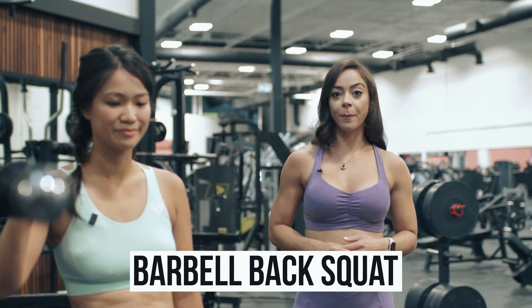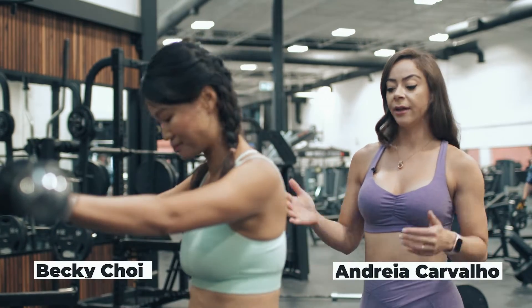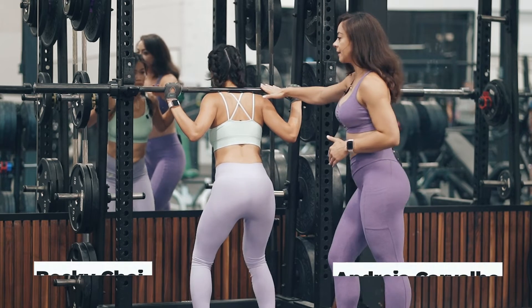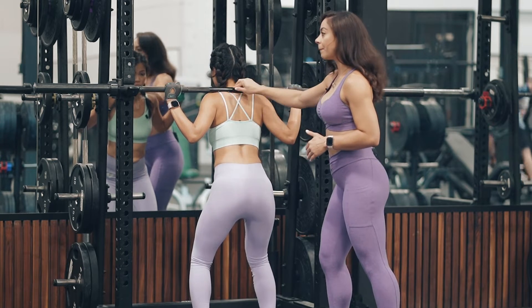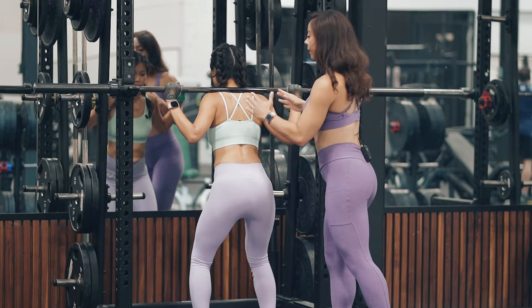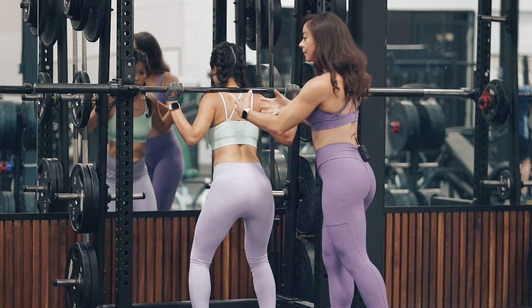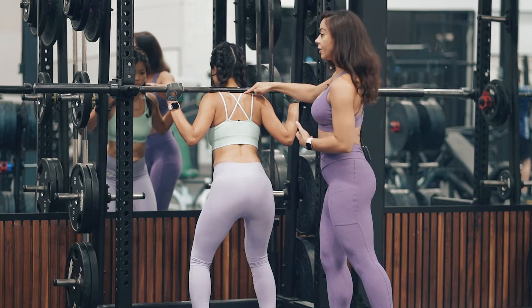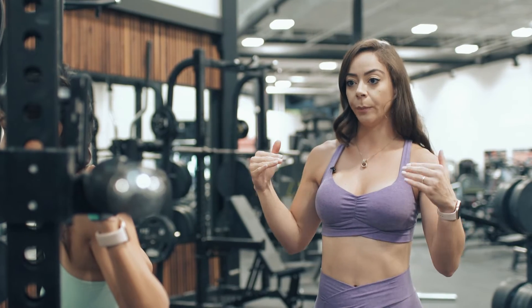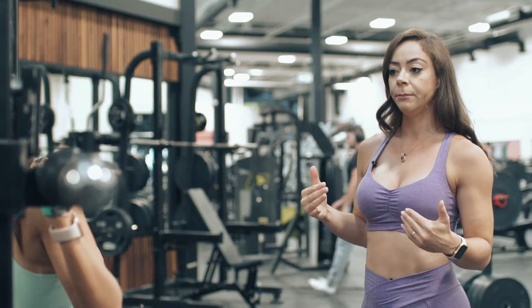We're going to show you how to do the Barbell Back Squat correctly. Becky is going to position herself under the bar. One of the common mistakes people make is to use a bar pad to protect their neck from the bar. But in reality, the way you position your shoulders and when your shoulder blades are locked in, you're actually creating a cushion on your traps. That's actually where you should be positioning the bar. Make sure that you're positioning it correctly before you even start the movement.